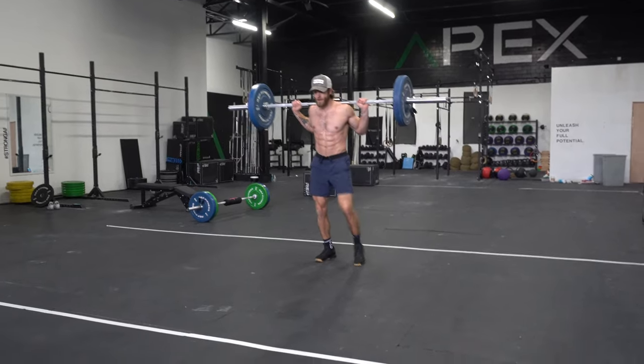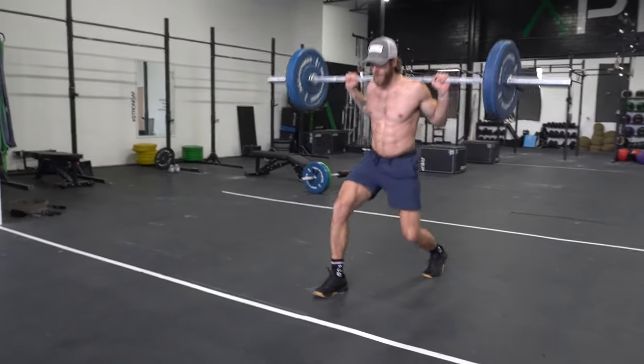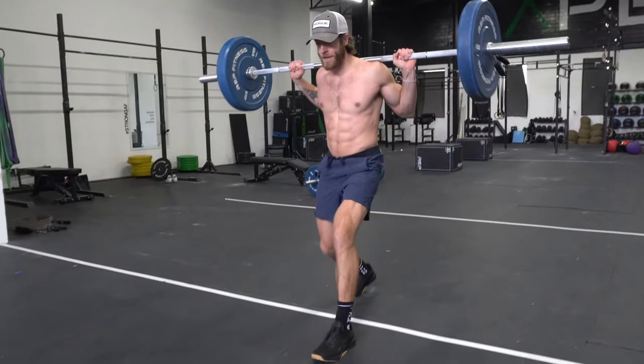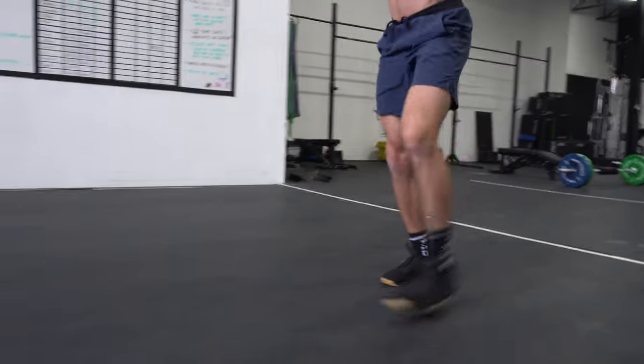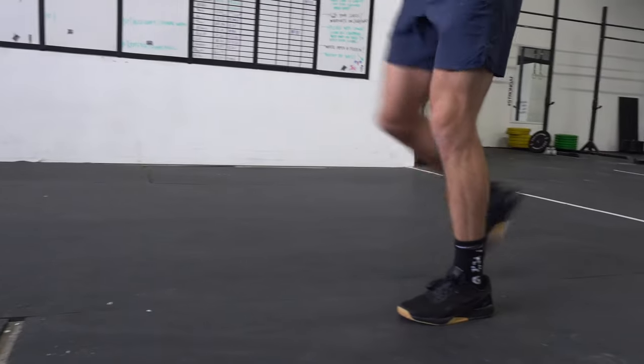This shoe does okay at supporting some movements, but if you go into this model expecting it to be just like the Nano 10, 9, 8, or any of the more stable Nano options, you're going to be disappointed.